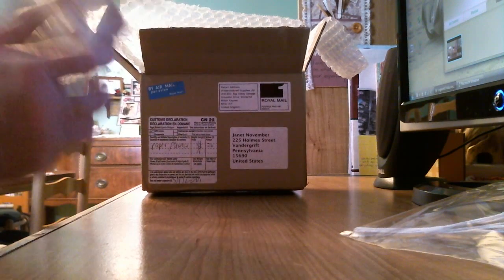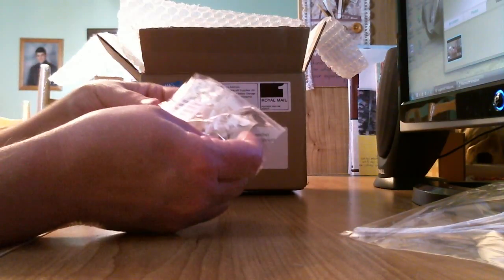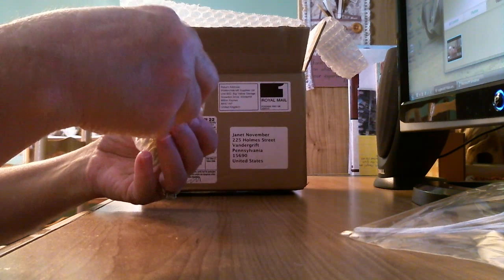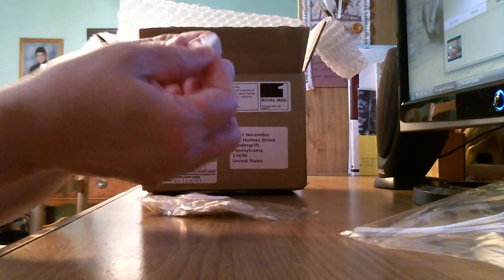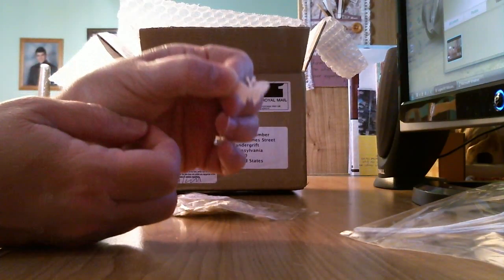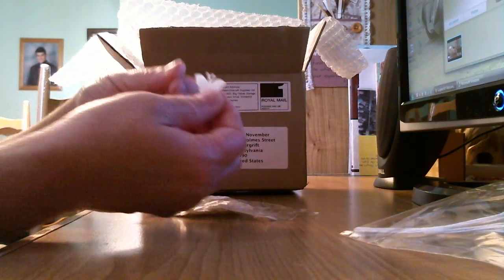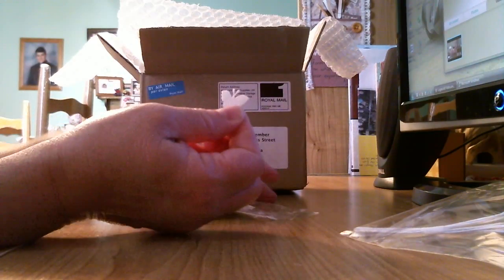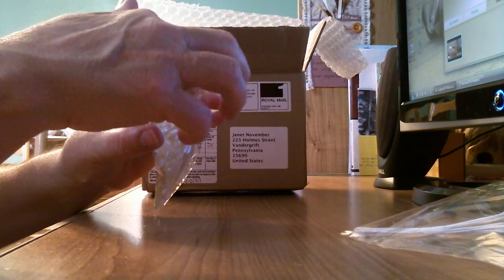Butterflies! You know me and butterflies — I love my butterflies. Look at this: there's 100 small cream satin butterflies and they are little tiny ones. Look at that! Isn't that beautiful? They're so tiny. You can have a whole bunch of these just flying all over your layouts or other crafts you want to use them on.